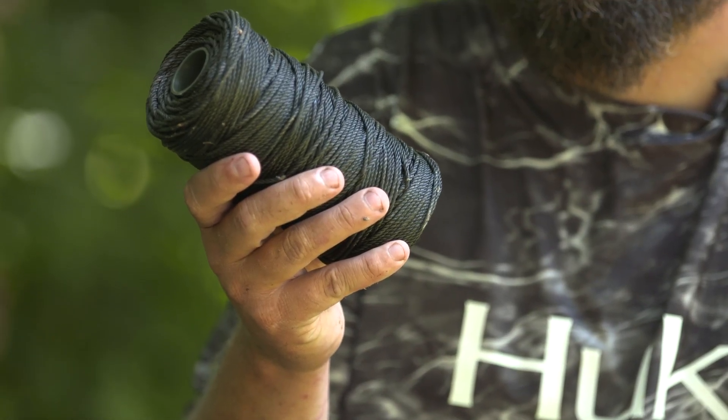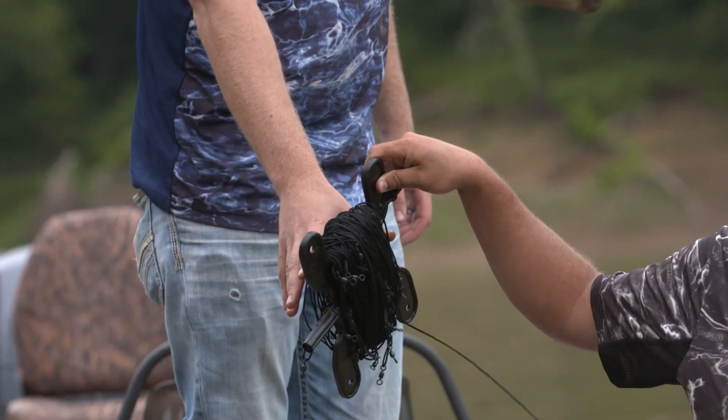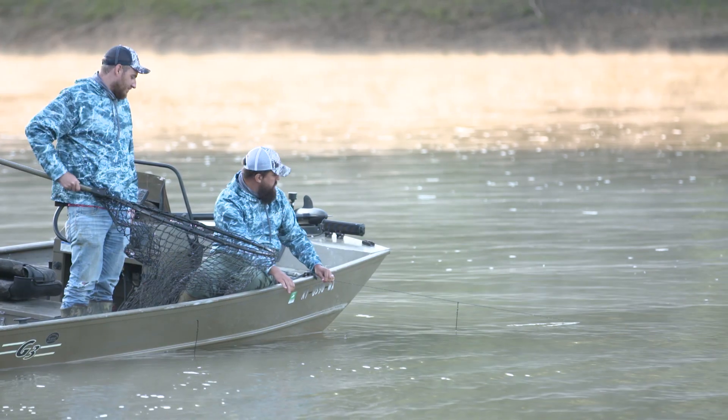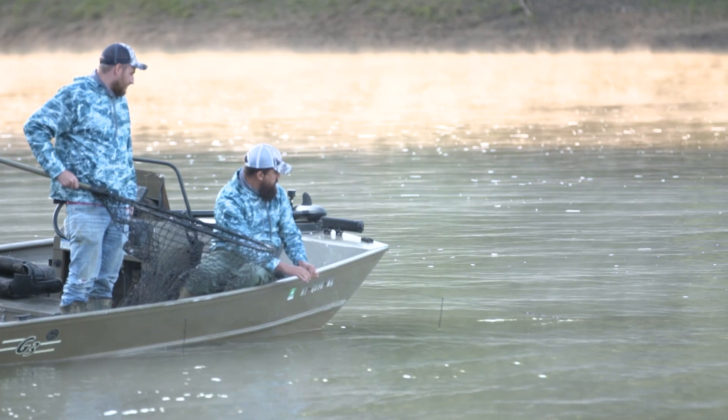The first thing that you're going to need is a main line. I like to use a nylon, a tarred nylon line — number 36 for my main line. It's worked really well for me on some really big fish over the years.